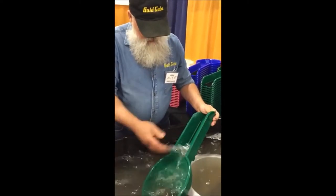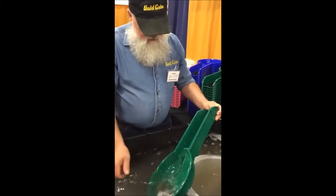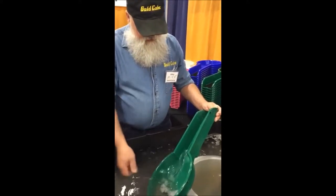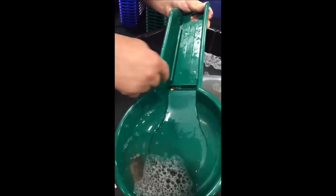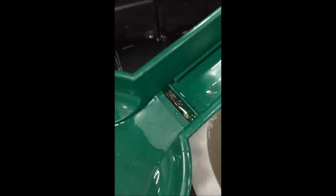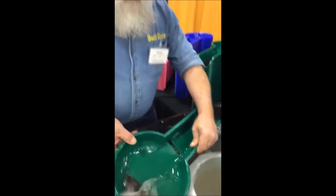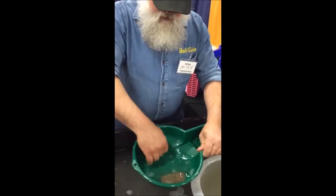Now once we've got all that material in there, we're going to wash off our neck here and try to get the nugget trap emptied out. Those pesky nuggets will just stay put in there! And if you look, there's a bunch of fine gold in there too. We just pull that out with a snuffer bottle — it'll stay put, you're not going to lose that.